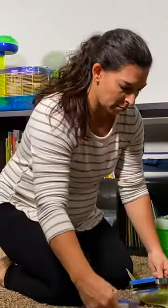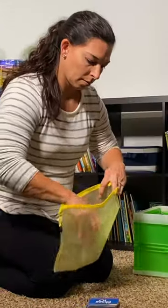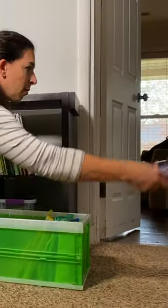What you do is you get that brand new beautiful box open from the game that was just given to your kid for Christmas, and you dump it into this zipper pouch, and you zip it up and you throw away the box.